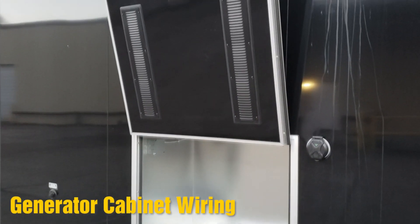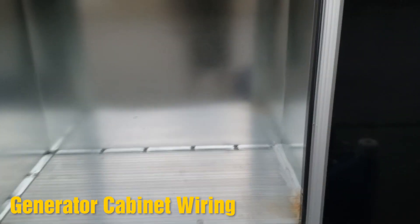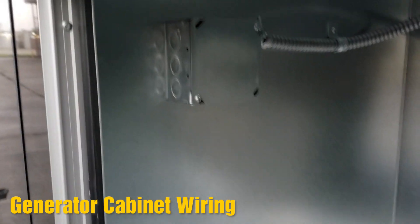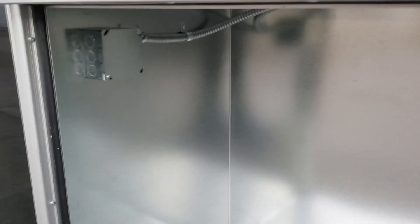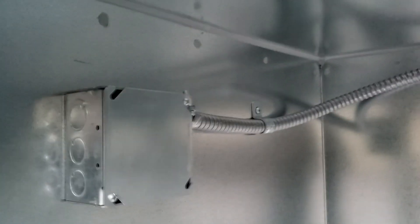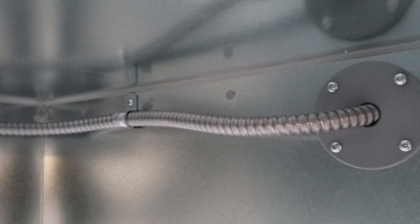Many trailers, RVs, and motorhomes usually come with an accessible generator cabinet. This usually has some rails as well as a feed to allow you to connect the generator to the main unit. For our electrification, we chose to use the same process. The only difference is that we have a wire feed going into the trailer. This wire is 6-gauge wire and it is considered electrical conduit cable, so it is able to handle the amperage needed.